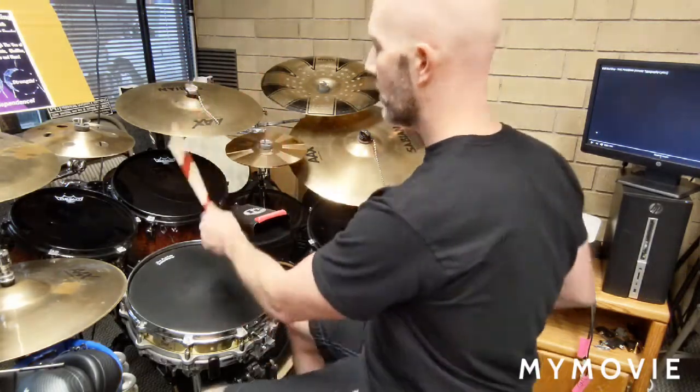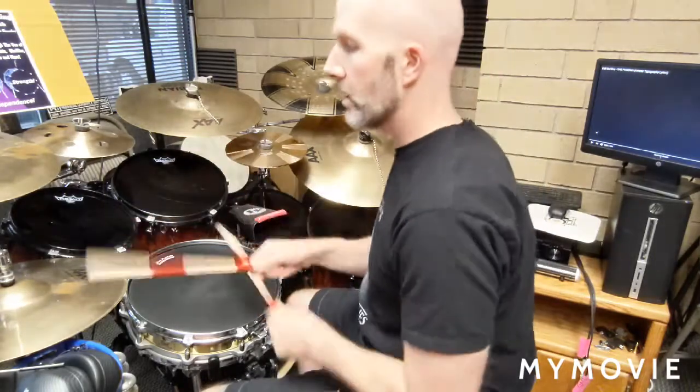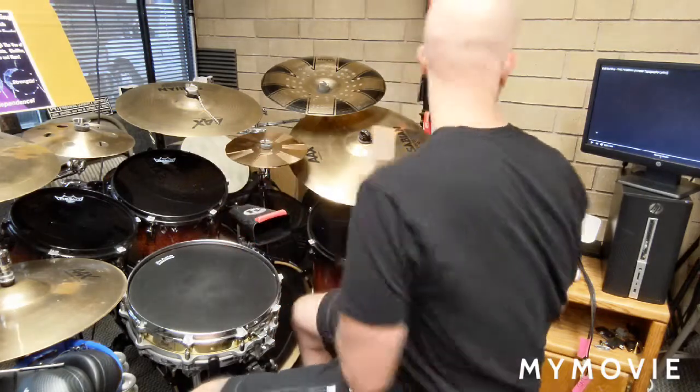So it's kind of simple — you just have to work out where the sections are. How many times do you do this beat? How many times do you do the three, then the two, then with the crash? How long do you do the chorus beat on the offbeat? Just work out the sections, but that's it. Let's do it.